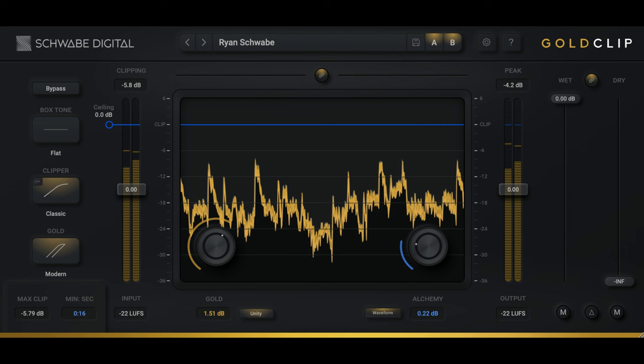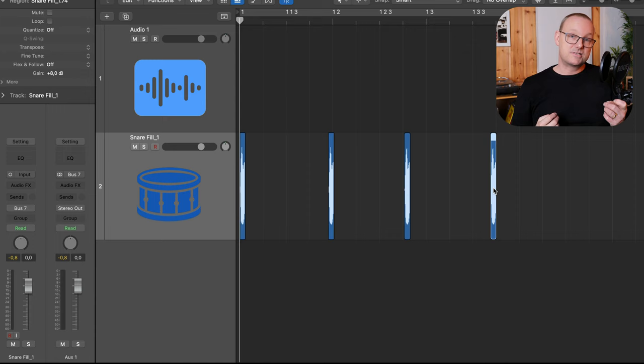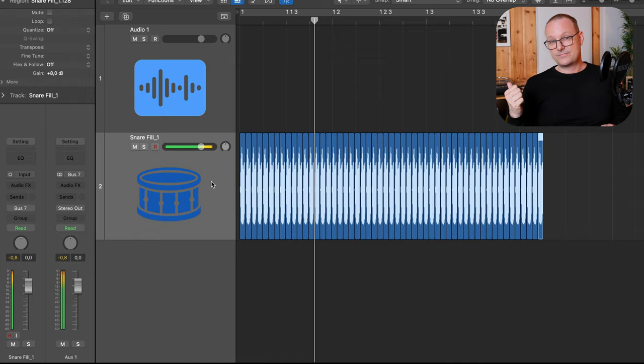The Gold Clip plugin has LUFS readings on both the input and output, as you'll see later. To show you how important LUFS is when it comes to measuring loudness — you might think a short burst is loud, but a sustained sound at the same peak level is perceived as louder. Even though they have the same peak level, we perceive the sustained sound as louder because it's loud over time. That's basically what we want to achieve when making our songs louder without them sounding nastier.